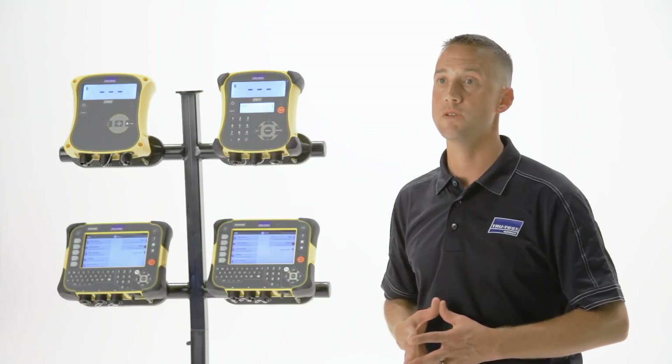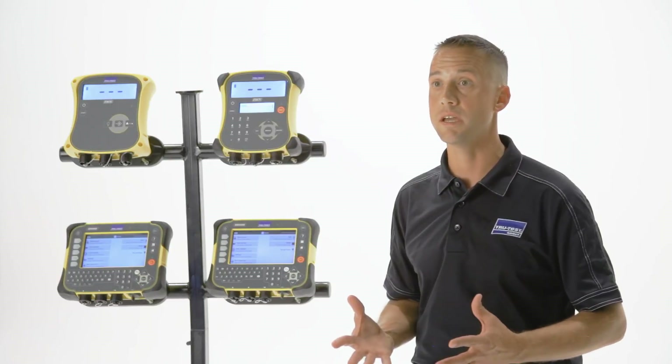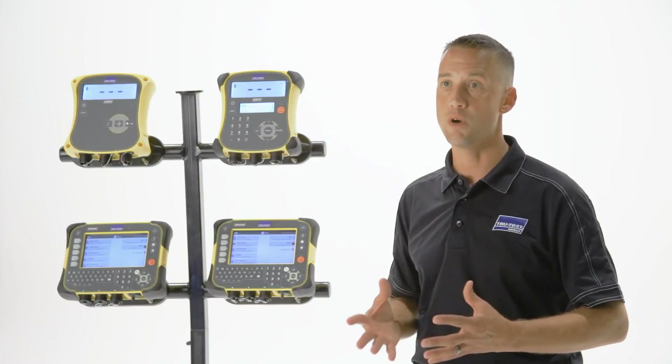Free software updates are available on TrueTest indicators. As new features are added to the existing indicators, you can download the free software update from the TrueTest website from your office or home.